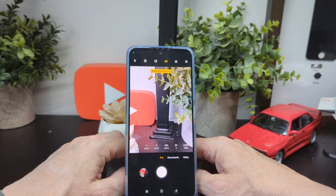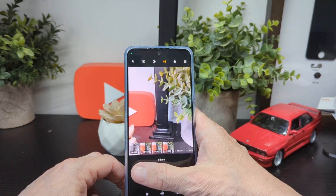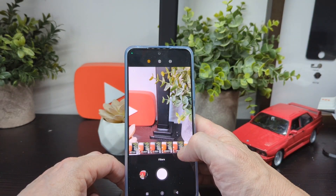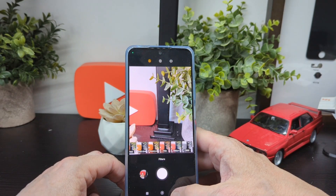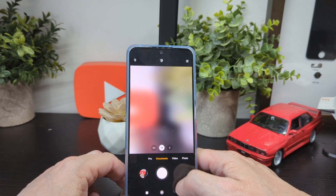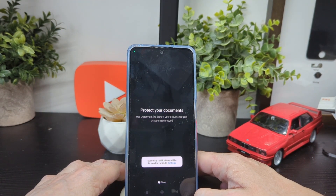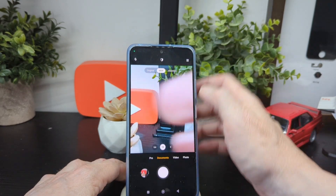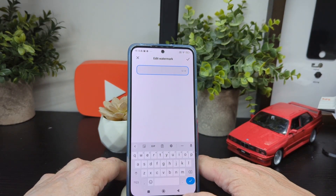There's Ultra HD mode for 48-megapixel shots, different color options, and filters. You can see the live histogram chart as well. For the documents mode, you can protect your documents with watermarks to prevent unauthorized copying, and there's an enhance option plus the ability to edit your watermark.